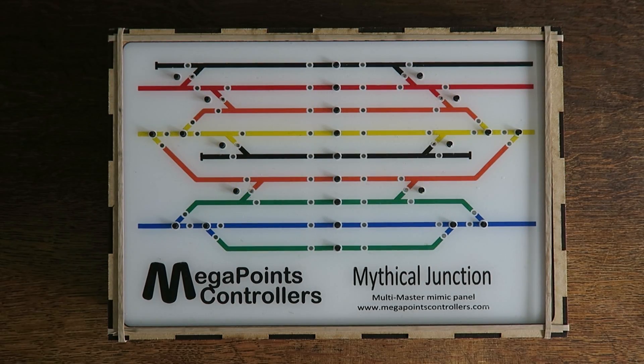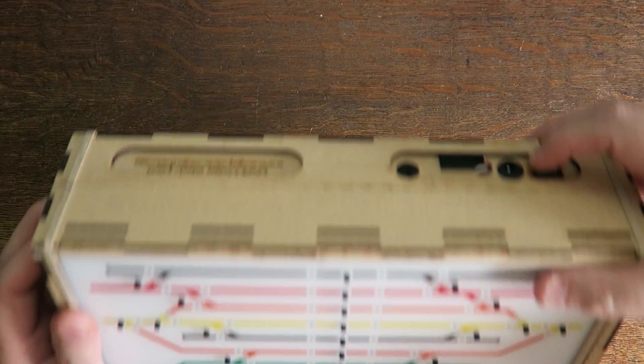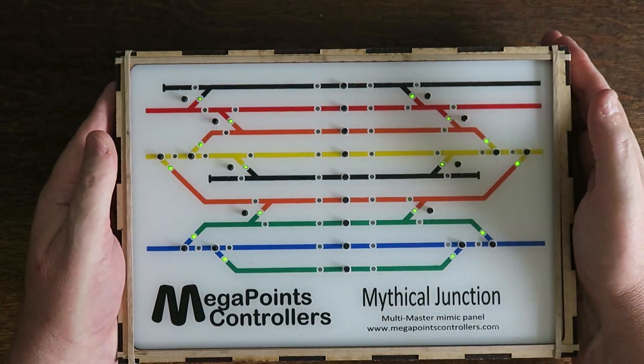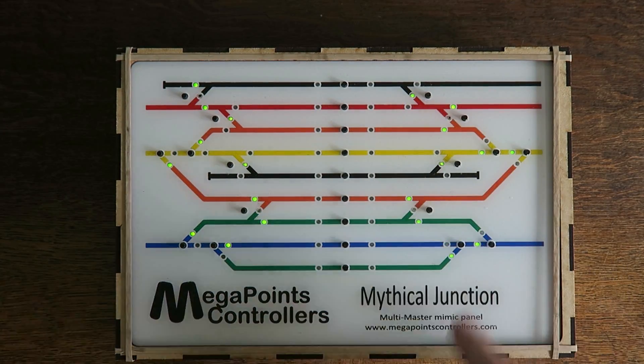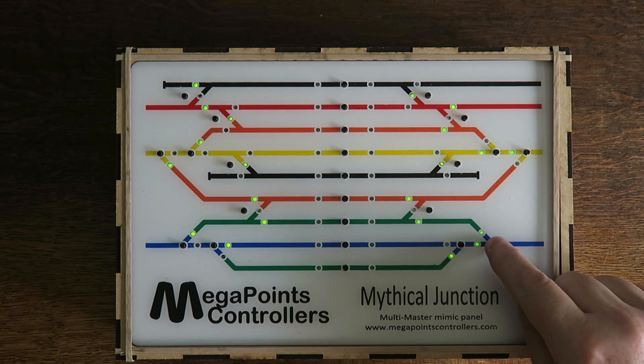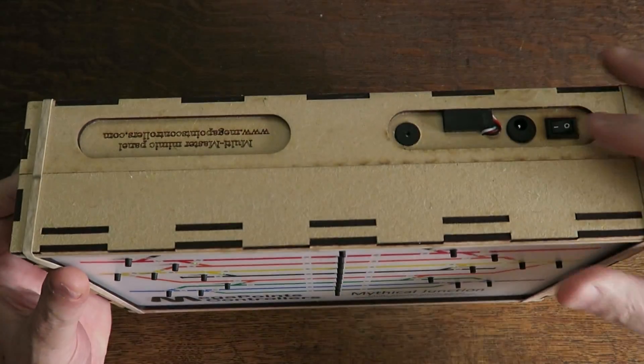Hi, it's Dave here from Megapoints Controllers. What I want to do in this video is just go over the basics of wiring up one of our mimic panels. If you've seen me at an exhibition recently you'll have seen me showing this panel off. I want to go over the basics of how you attach one of the buttons and the LEDs to a single point. Wiring the mimic panel to the multi-panel processor I'll cover in another video — this is just a quick start to get you going.